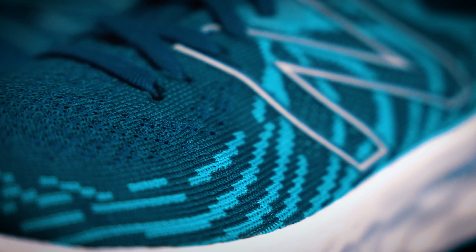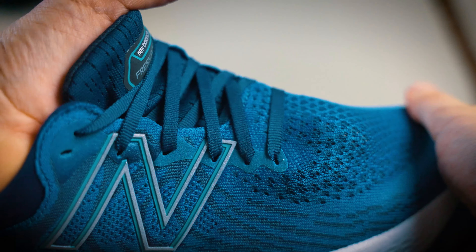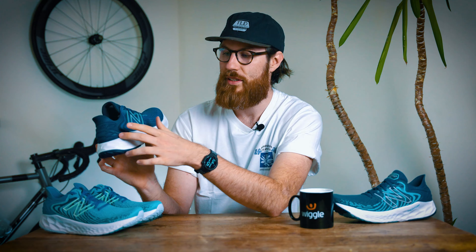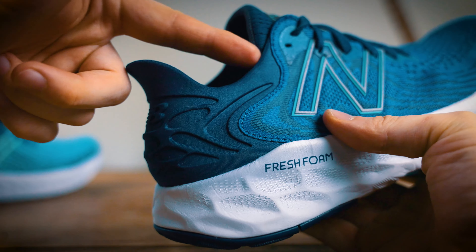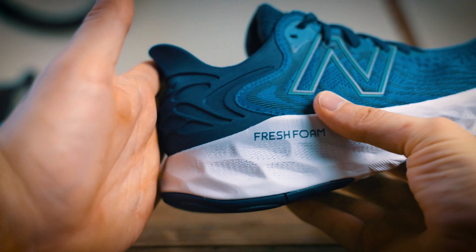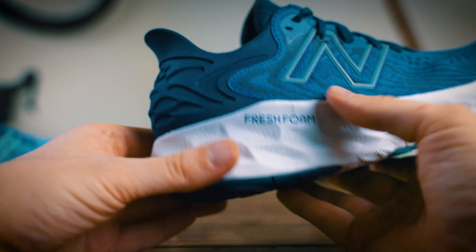When you look at the upper, you can see that it keeps that flyknit material going, which was really breathable, quite flexible, and gave you that really snug fit when running. But looking further back on the shoe, you can see that the heel cup, made out of a firmer almost neoprene material, wraps around further in front of the shoe, giving you a more locked-in heel and helping with any heel slip you may have had in the previous model.